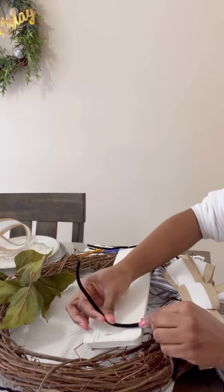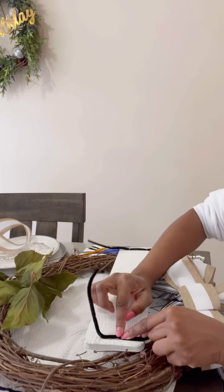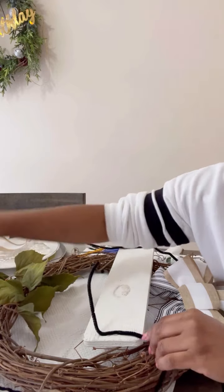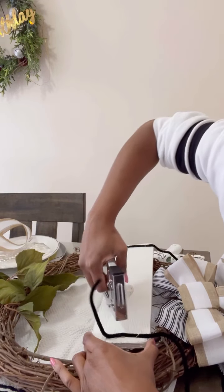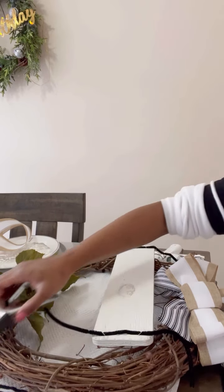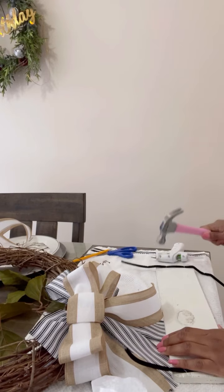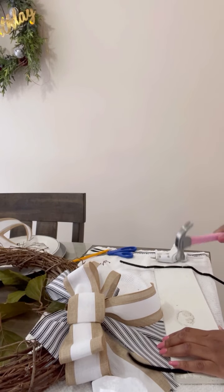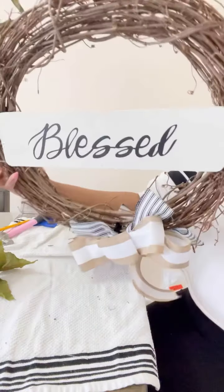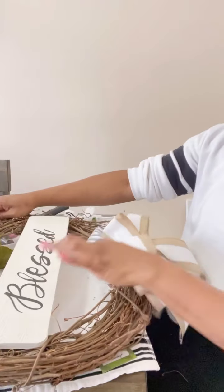Now we are making the connection of this wood plank to the grapevine wreath. This is my simple method — I'm using zip ties and a glue gun, and then I'm bringing in the stapler. I've already stapled the right side, now watch me staple the left side. I'll make sure I hammer it down and pull on it to ensure it's not going anywhere. That's simply how I usually attach my wood signs to my wreath.